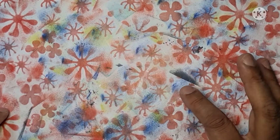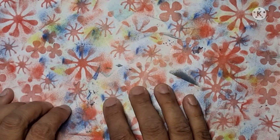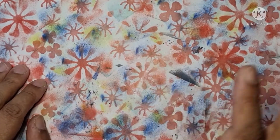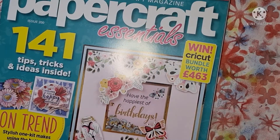I've been challenged by Ashley, who is Paper and Twine here on YouTube, to do the five card challenge. You do four cards off camera and you make one on camera.